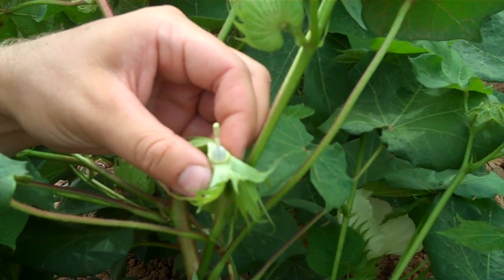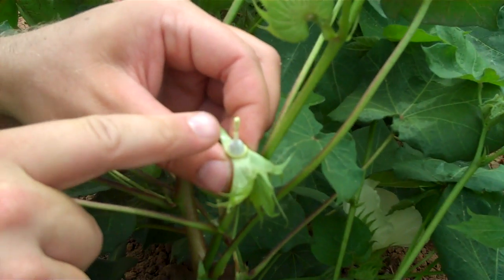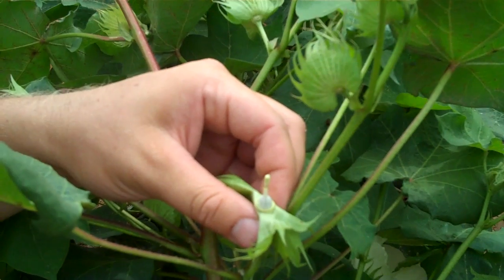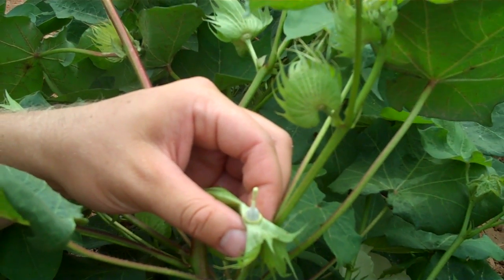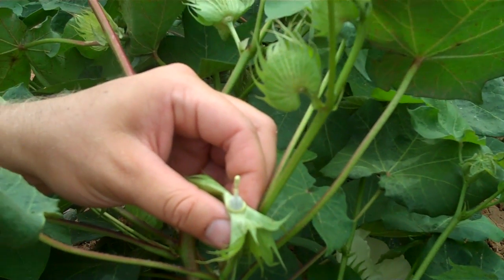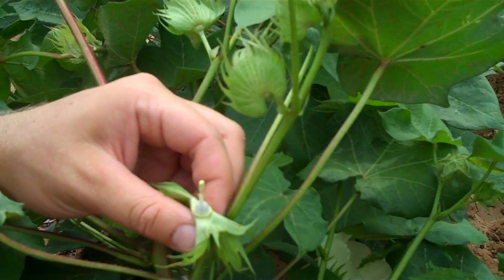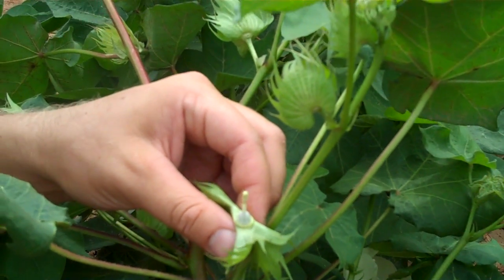So you've removed all the anthers? Removed all the anthers. The only thing left is the stigma right here. And what time of day do you typically do this? In the afternoon. And what time will you make the cross-pollination? Between about 9 o'clock and hopefully by 11 to 11:30 tomorrow morning.